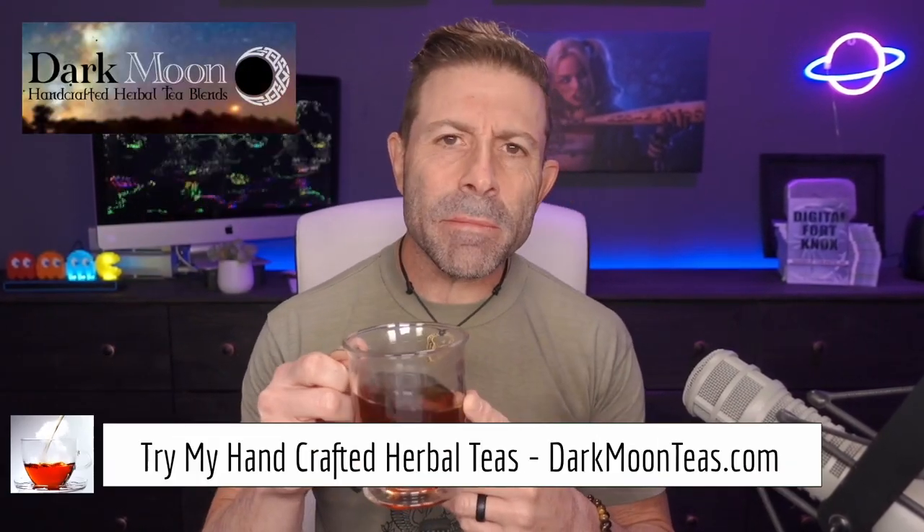Hey everybody, welcome back to the channel. Thank you so much once again for joining me for tea time. Today we have a little bit of fireside — I absolutely love the lap song, so so good. It's got that smokiness to it, almost like sitting around a campfire. I hope you're joining me with your cup of tea, cup of coffee, or as I always say, maybe something harder — depends on your time zone.